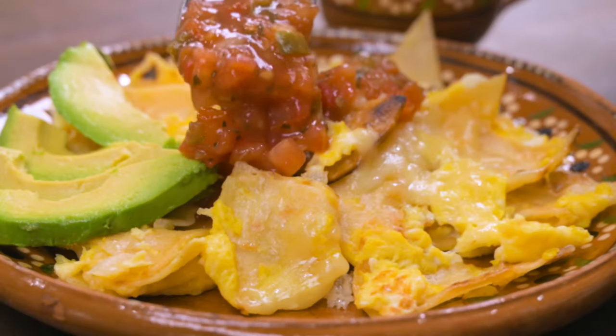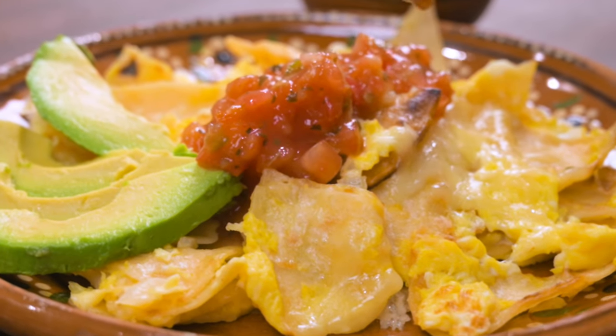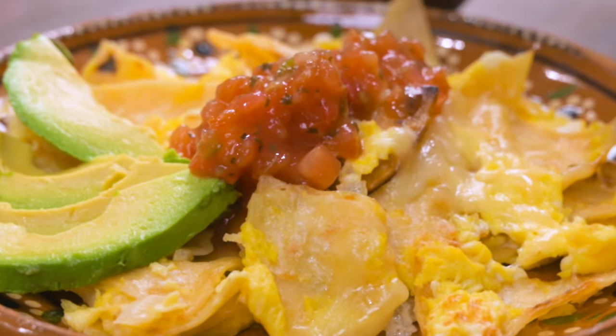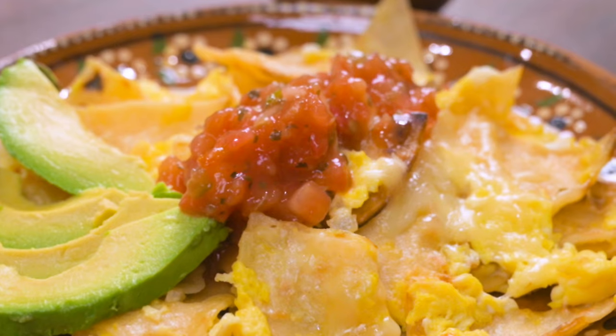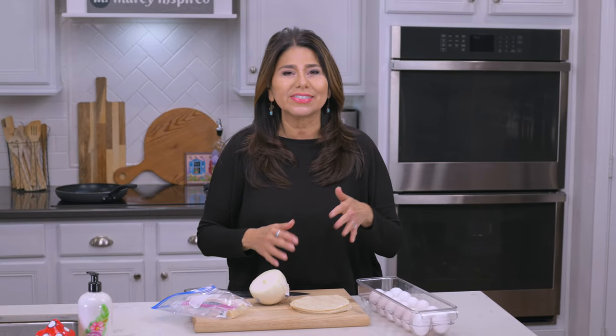Hi everyone, I'm Marci and today I thought I'd make some delicious migas for breakfast. It's one of my favorite things to eat in the morning because it's so delicious and satisfying and just kind of gets you going for the day. If you've never had migas before, they're basically scrambled eggs with fried corn tortilla and then you can add anything else you like to it like salsa or cheese. I think you're really going to love them.